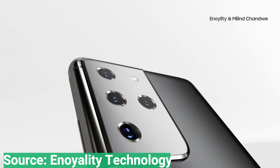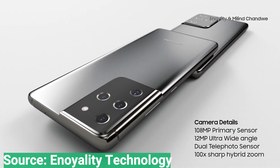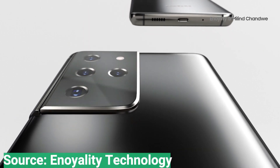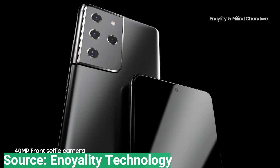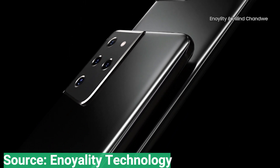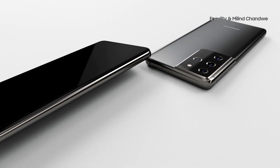As for cameras, the S21 and S21 Plus are thought to use a 12MP main camera, 12MP ultrawide camera, and a 64MP telephoto camera with unknown optical zoom. The S21 Ultra will instead use a 108MP main camera and will use two telephoto cameras — one with a 3x zoom and one with a 10x zoom — for ultimate photo versatility.